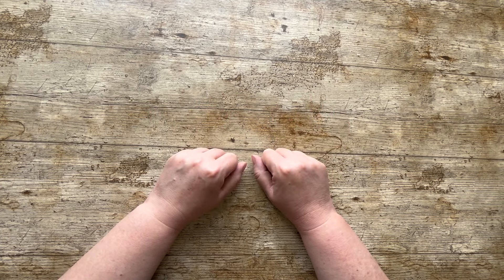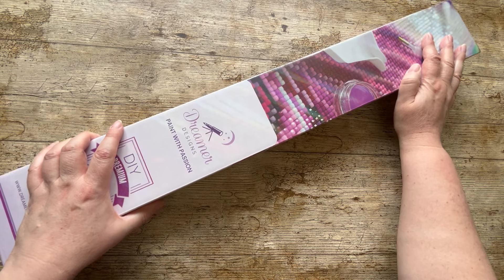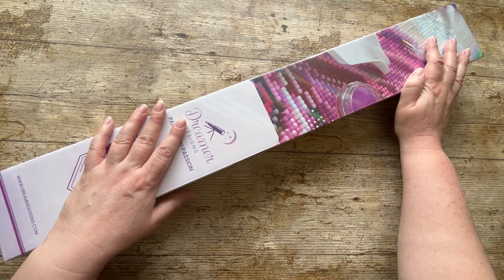Hello and welcome to my channel! Today we've got an unboxing and it's from Dreamer Designs.